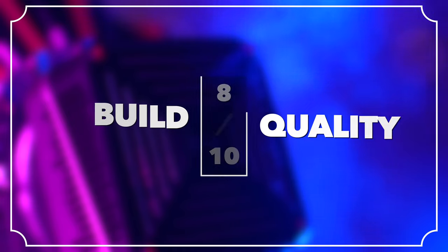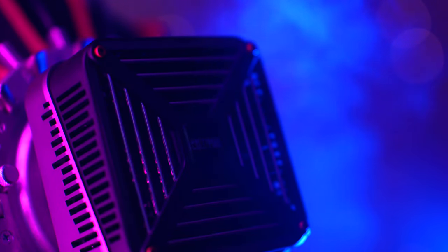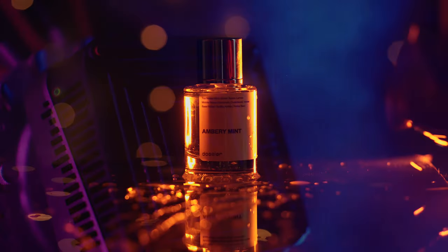Although Zhiyun sent me this light for testing, they did not sponsor this video. This video is brought to you by Dossier.